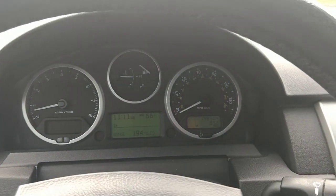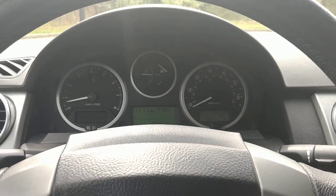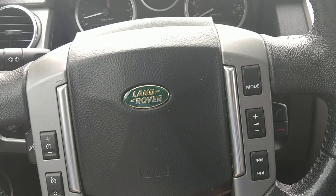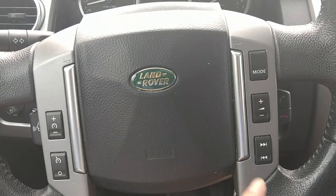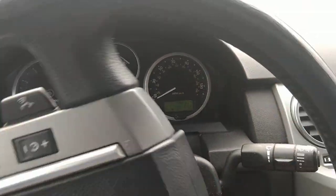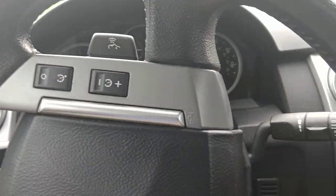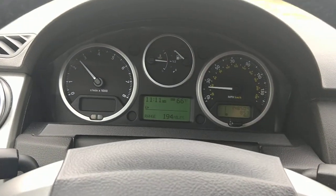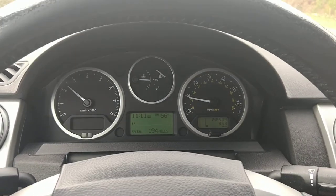I'm putting it in drive and going to just drive it a little bit. I didn't show the Bluetooth or any of this, but I know I'm missing a bunch of options — cruise control, radio, all that good stuff. I'm going to drive it for just a little bit and show it shifting a couple gears. There's no check engine lights or warning lights or anything like that.